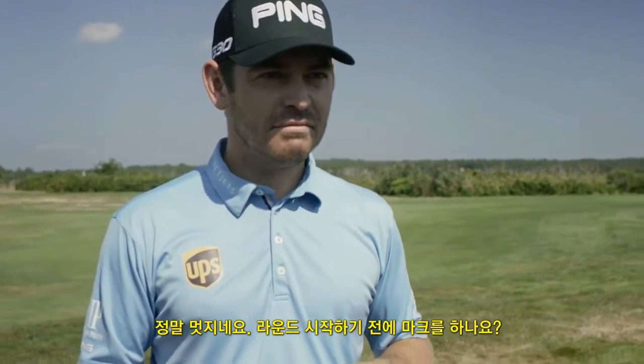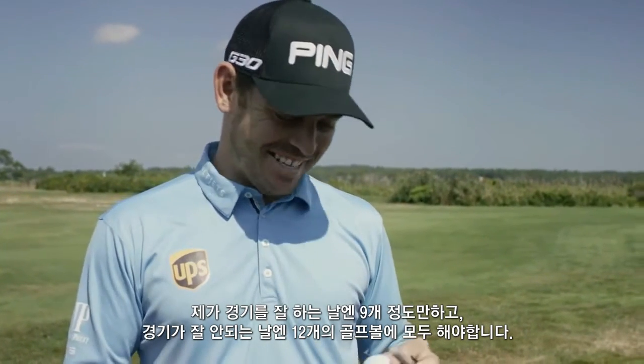What about when do you do that? Is it before the round? My caddy does all that, actually. He'll do it the morning before the round. If I'm playing well, he'll do nine balls; if I'm playing poorly, he'll do 12. Yeah, he'll just do that.